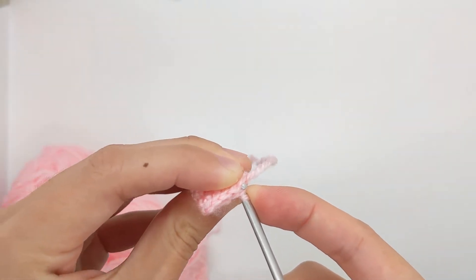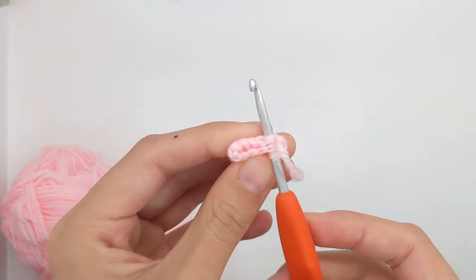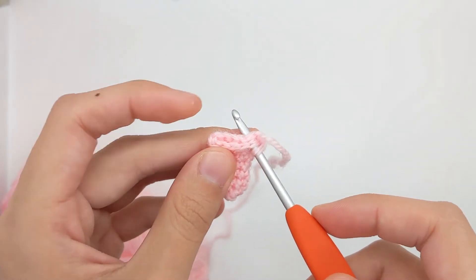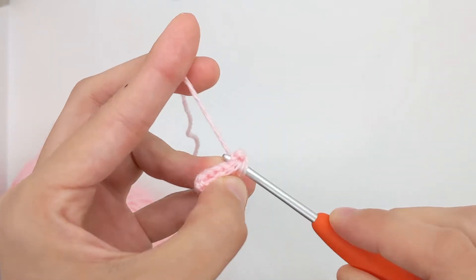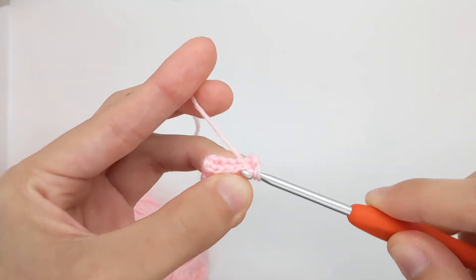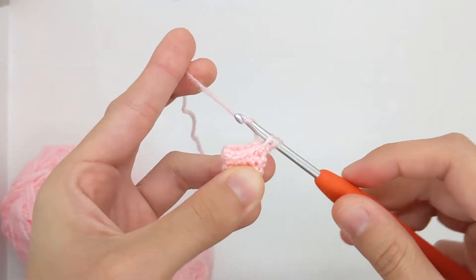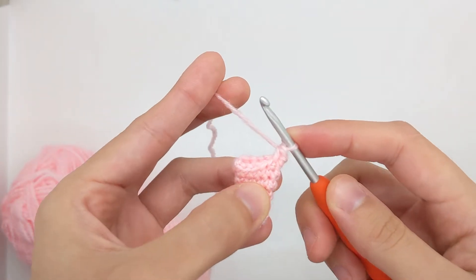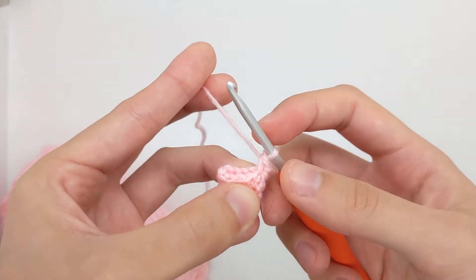I'm just going to find the first single crochet stitch I can get my hook into. As you can see, my hook is going through two stitches for both the front piece and the back piece, and I'm just going to yarn over and pull through like usual and then finish off the single crochet. I've just worked through the front and back sides of my piece worked in the round to create one stitch that's worked flat.